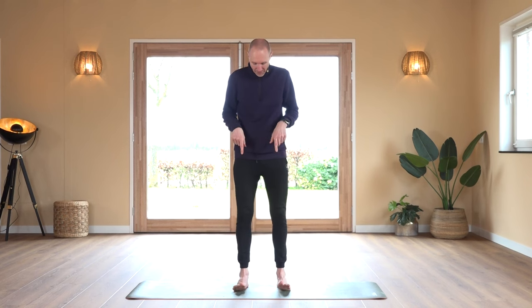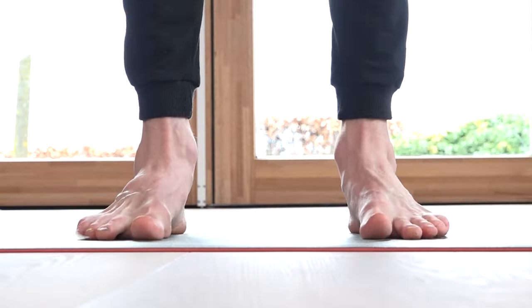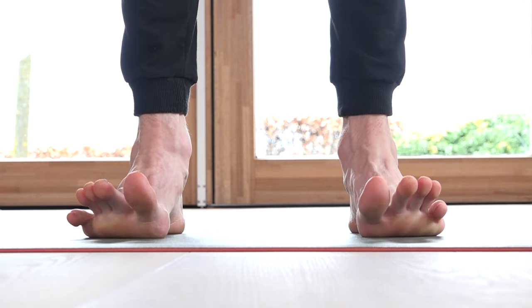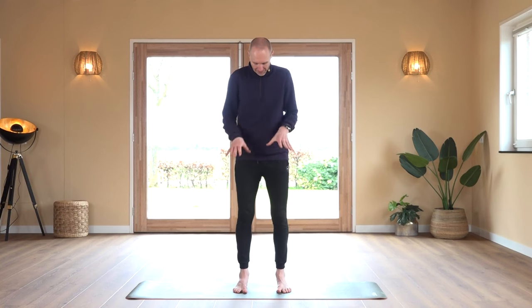Second exercise of this series: toe taps. We stay on the heels but we're just tapping our toes on the floor. These two exercises we do 40 times. Last one: we're going to lift our toes, try to spread them, and place them down. Let's directly start with this series.